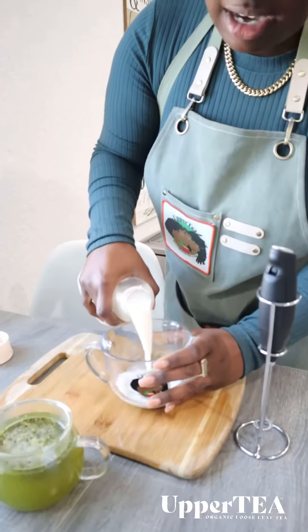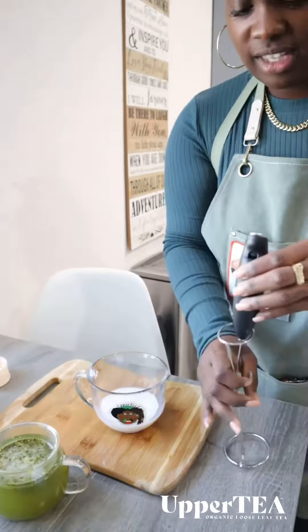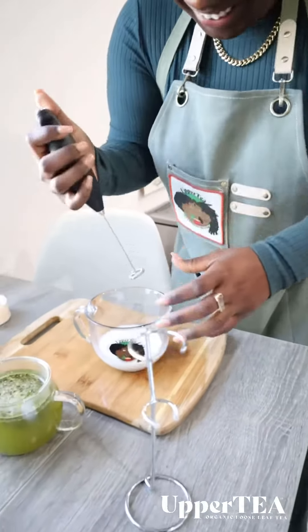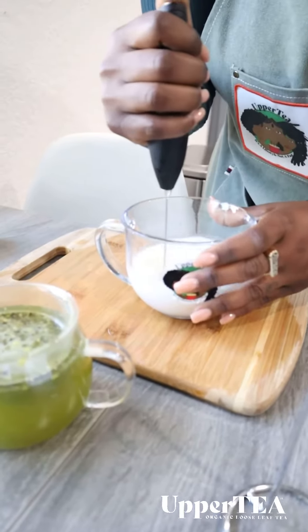You just pour however much you want. Everything is up to you — to your liking, to your tasting, to everything that you got going on in life. And you just mix it all up.